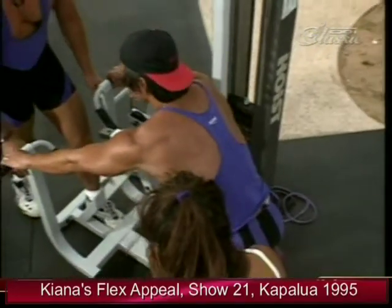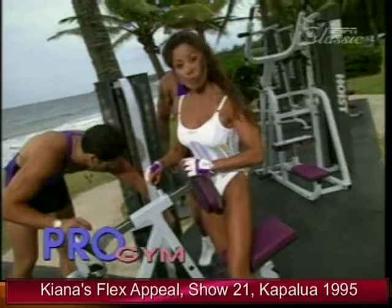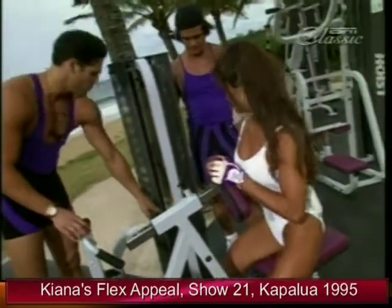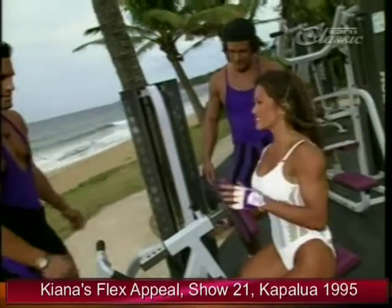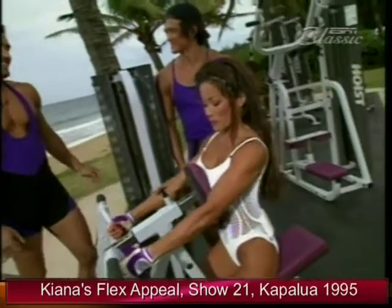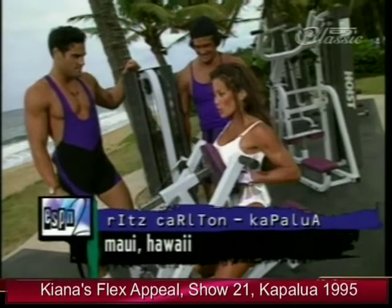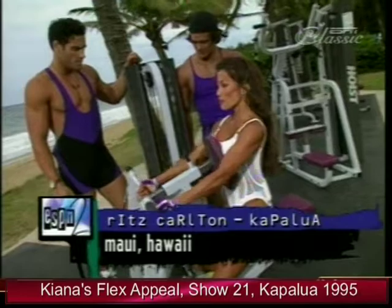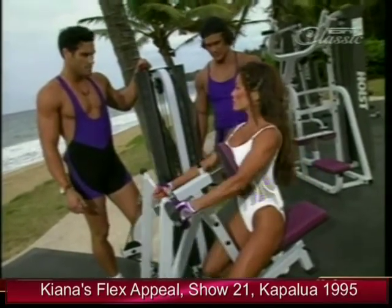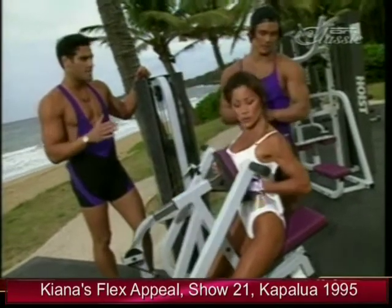Make sure the machine is properly adjusted for your height. I'll use the close grip again. I like to get the full range of motion. I usually do about four or five sets for the back.